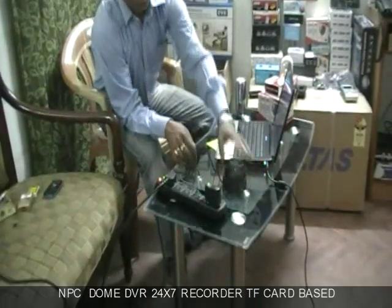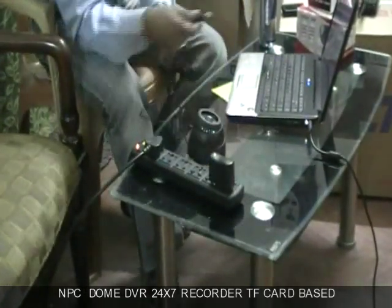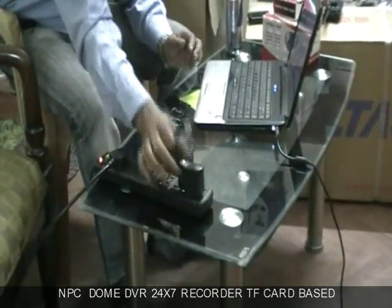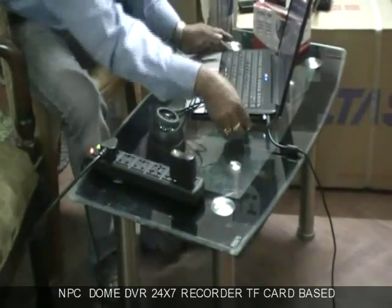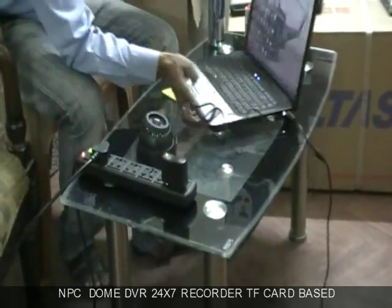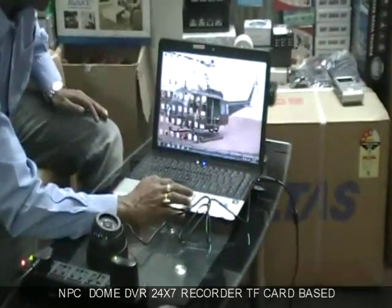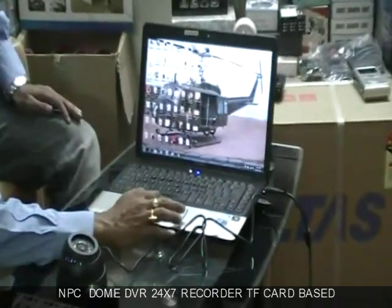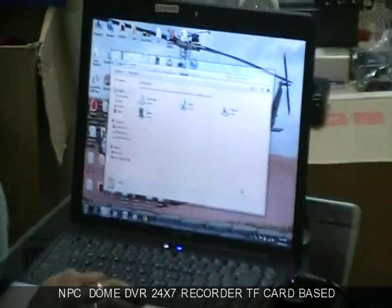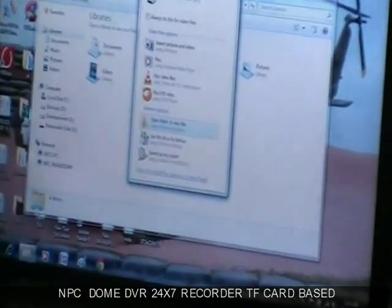Now let me show you how to see video footage from that. Just unplug the device from the adapter and plug the USB into your laptop. The device will get initialized just like a pen drive.